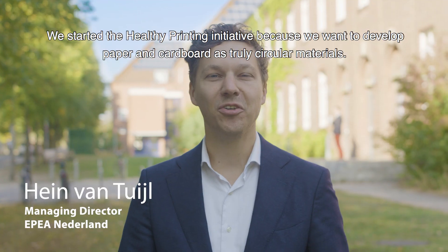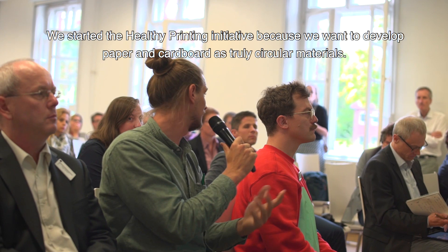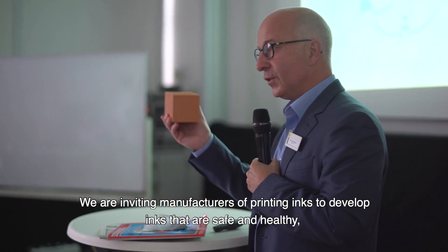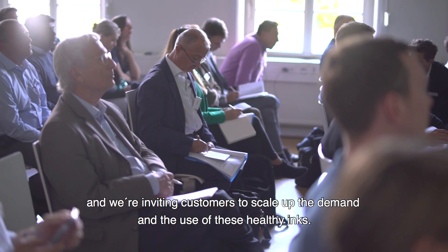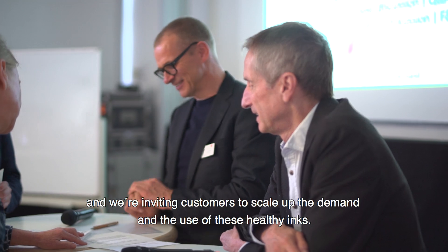We started the Healthy Printing initiative because we want to develop paper and cardboard as truly circular materials. We're inviting manufacturers of printing inks to develop inks that are safe and healthy, and we're inviting customers to scale up the demand and the use of these healthy inks.